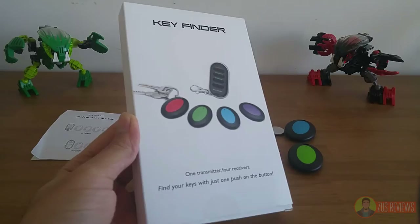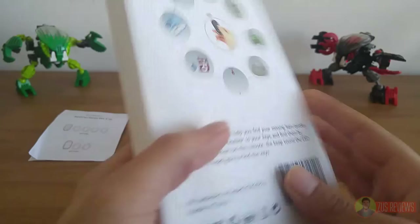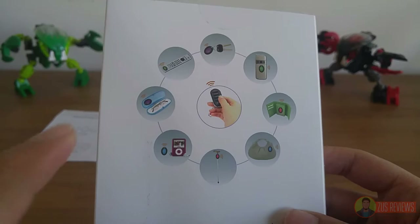We'll start with the Budget Key Finder first, and as you can see the packaging is clean and pretty straightforward. At the front you have a picture of the product itself, and around the back you have a picture of all the things you could possibly connect your receivers to.